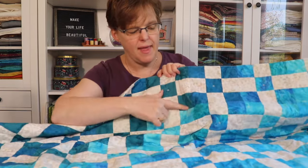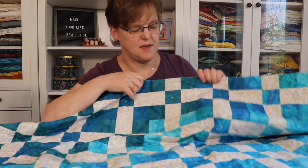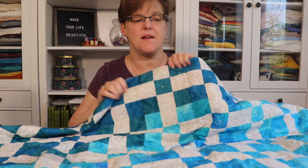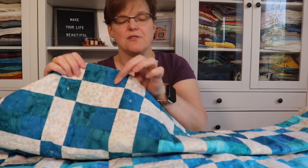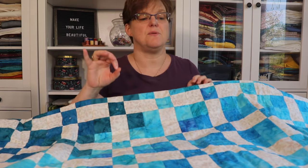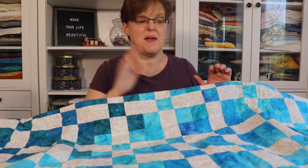I decided to go with simple nine patch blocks, a really common traditional block that's easy to do. I went with a six-inch block so that there would be a lot of them in the project. Because there were 20 different fabrics in this gradient, I had to do a lot of labeling to keep everything straight — some fabrics were close in value — so I labeled everything and made seven nine-patch blocks from each fabric, giving me 140 blocks total, kept separately by fabric one through twenty.